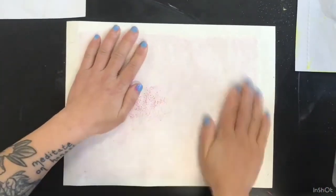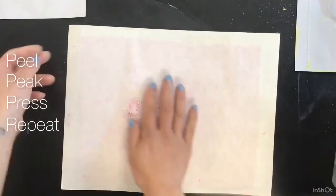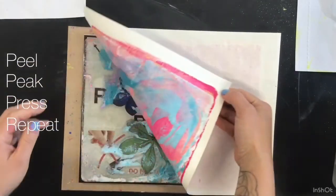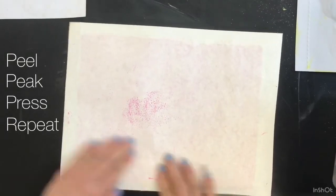Remember, be patient. Peel back the edges of your print to make sure that the ink has transferred the way that you wanted to. Even though I used flatter flowers this time, I was still having to press down on the edges to make sure that the details of the leaves really showed through.